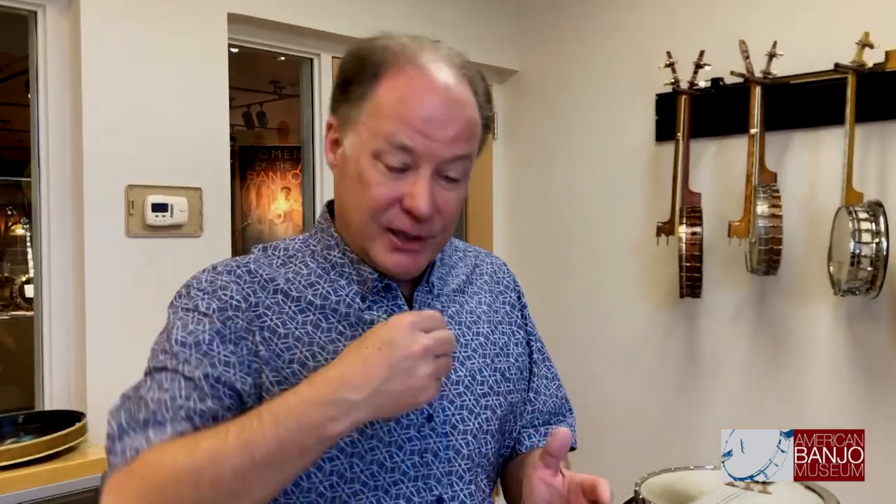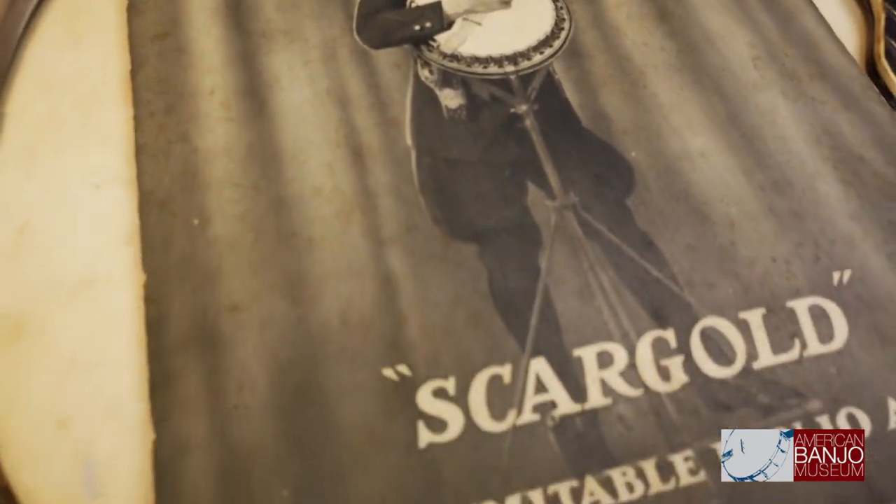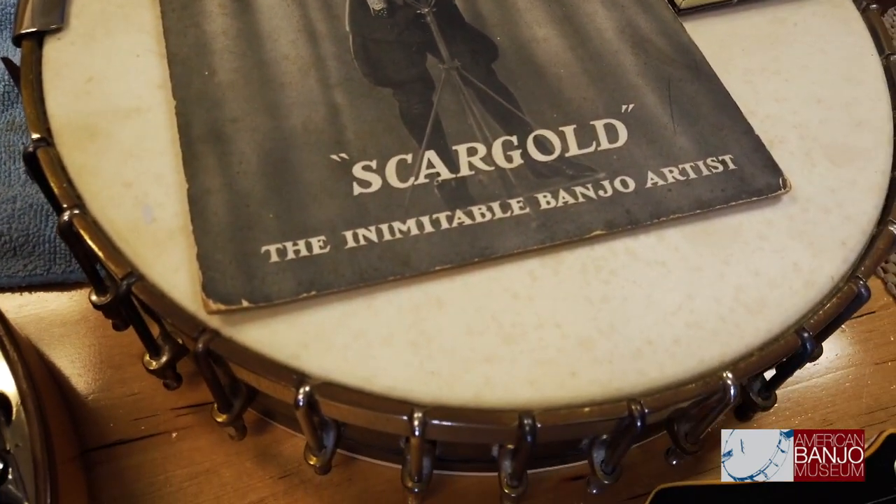There were certain players who wanted to play the plectrum style of banjo — using a pick, strumming chords and individual notes — but were really quite advanced. One of those guys was named Brent Hayes, who had the professional name Scargold. His uniform was taken from a Canadian Royal Mounted Police uniform, and his name Scargold was a contraction of scarlet and gold — the colors of the Mountie uniforms. So when he appeared on stage, he appeared in scarlet and gold and called himself Scargold.